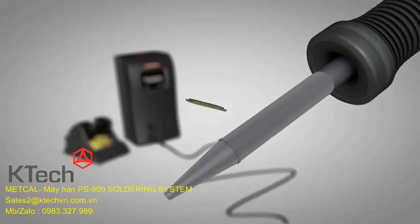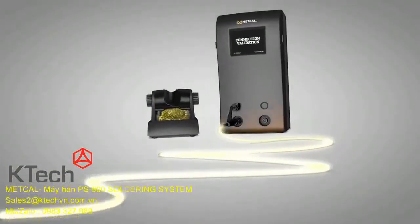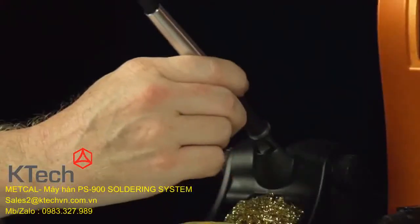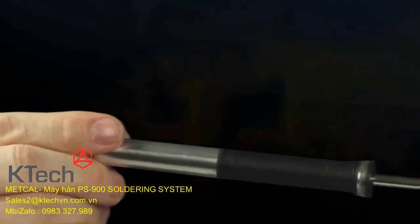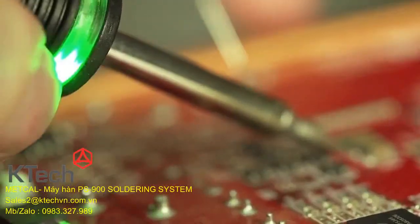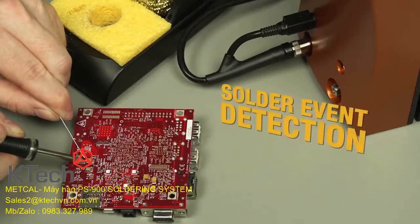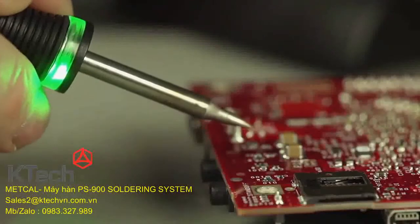Using patented chip and cartridge technology, the Metcal Connection Validation system enables bi-directional communication between the cartridge and the power supply. This innovative chip and cartridge technology delivers traceability information to the user. Connection Validation provides feedback to the operator via a light ring embedded in the handpiece — successful intermetallic compound formation triggers a green light, signaling to the operator that the ideal solder joint is created.